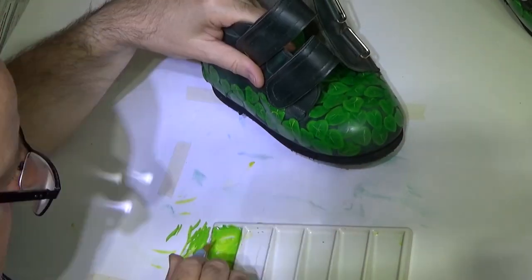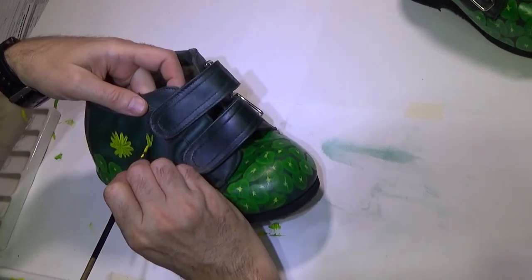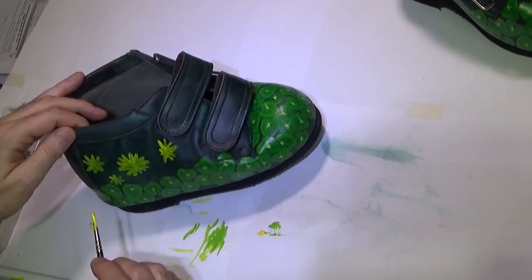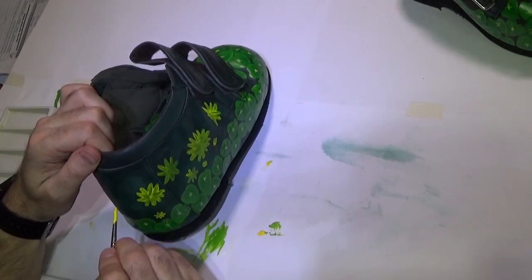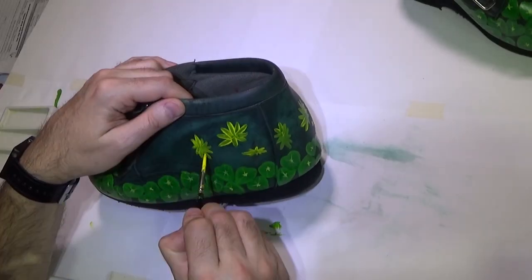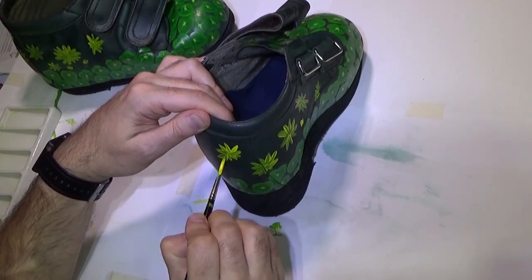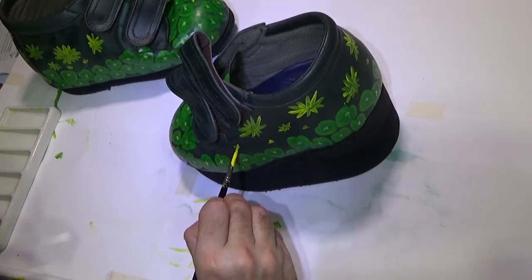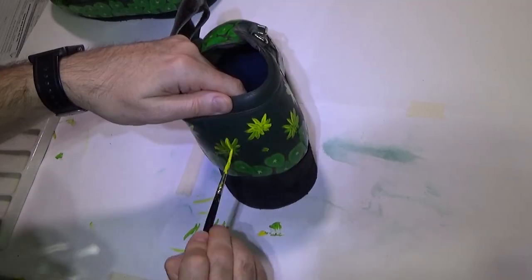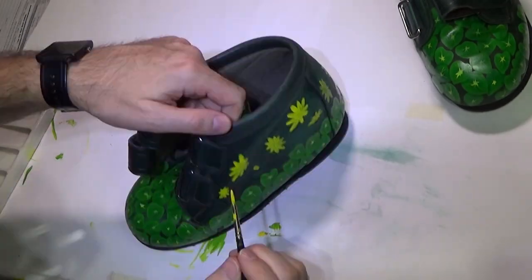I kept getting cramp in my left hand holding the shoes because I'm not used to this sort of thing. Now onto the flowers — same procedure. The yellow paint is even more transparent than the green so they need multiple coats.